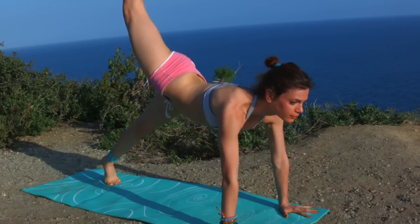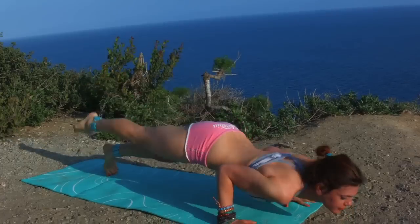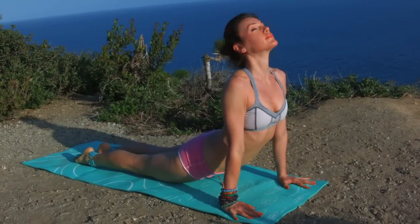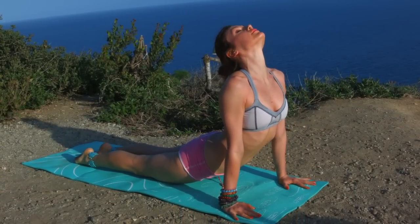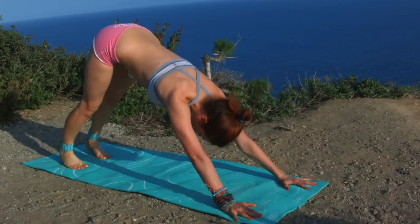Reach ahead of you towards the front of your room. Hands on the floor — one-legged downward facing dog, one-legged plank, one-legged Chaturanga. Lift, upward facing dog. Back to Chaturanga, exhale downward facing dog.